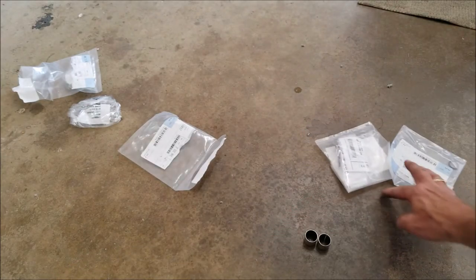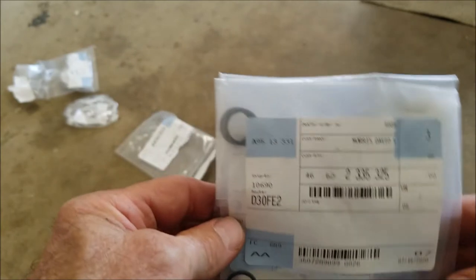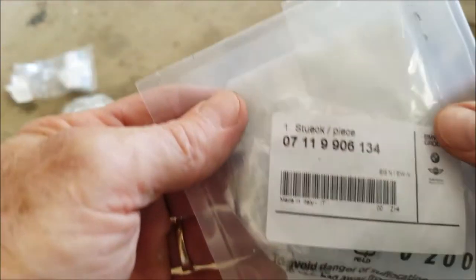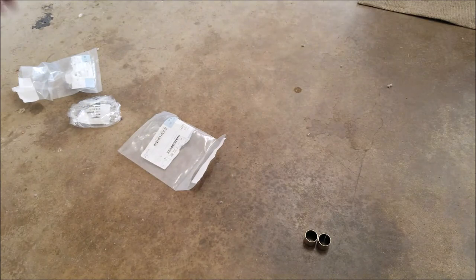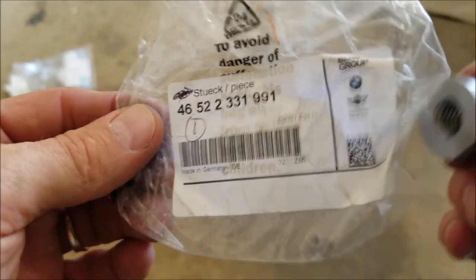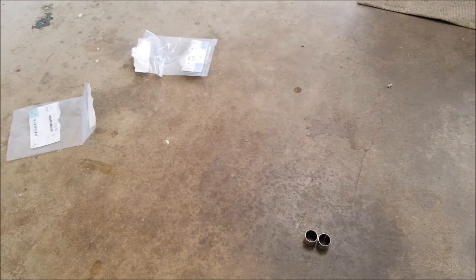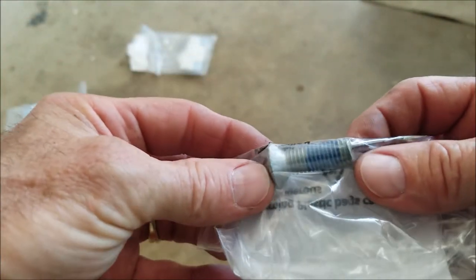The new piece comes with three O-rings in the pack. The part number ends in 134. The actual part number for this piece is there. And here's the new bolt — keeping with the right part number — that's the new bolt that's going to go in.